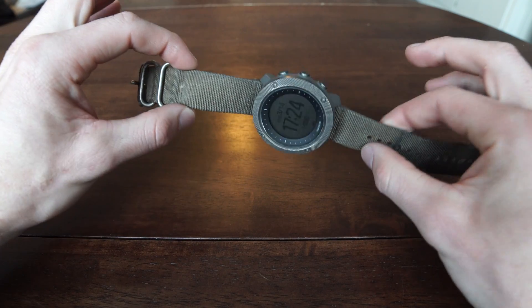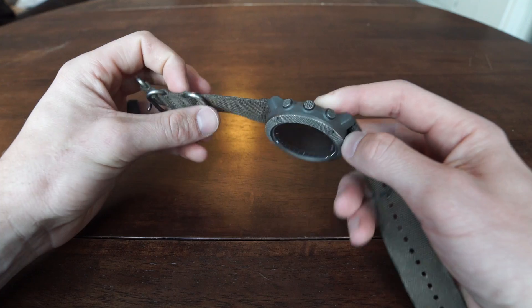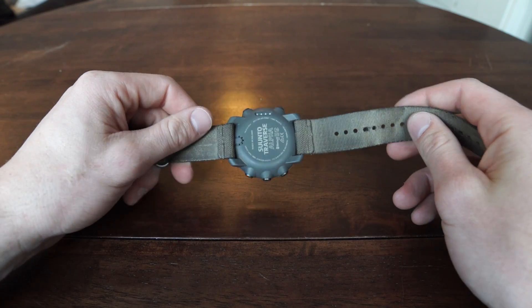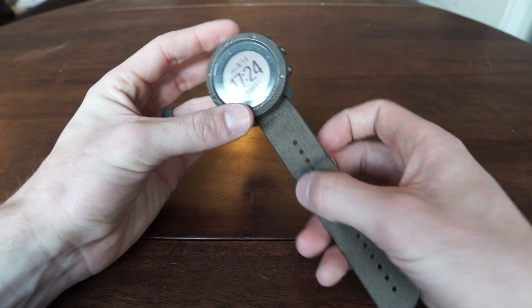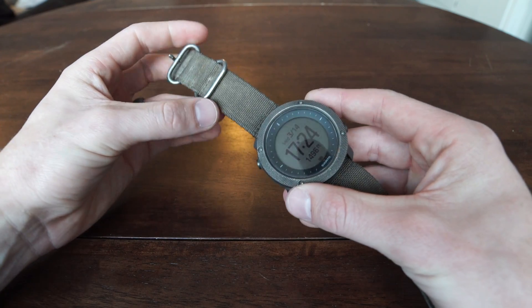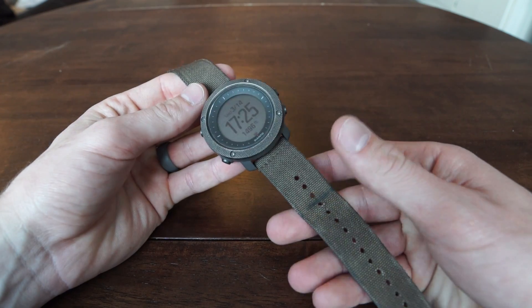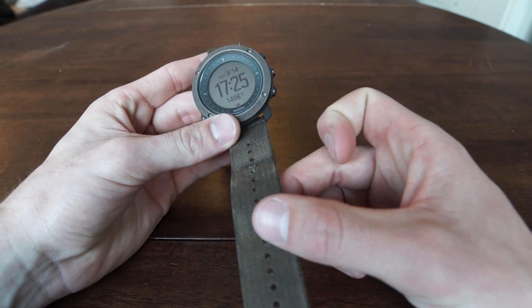The only downside to these nylon straps is they have a tendency to get a little stinky. After wearing them for a week or so they build up sweat and smell — especially if you've done an animal, it holds the smell. To avoid it, when you buy the watch you can upgrade to a silicone strap, which isn't quite as durable but won't hold the smell. There are different colors available — orange, blue, white — so just be aware the nylon strap might get smelly.